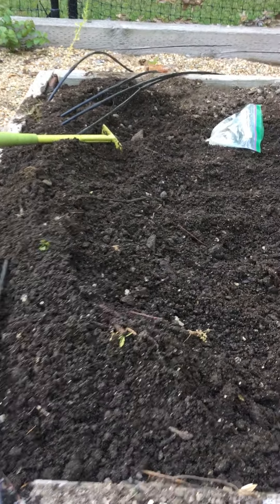Once you've done that, you can simply open up your bag of peas and take a handful — this is what we call broadcast seeding. You're just taking a handful of peas and sprinkling it like you would salt or pepper onto your bed.